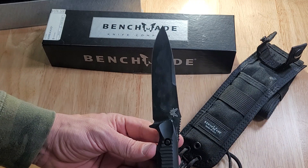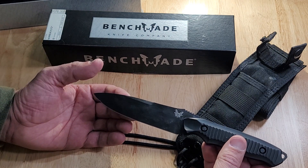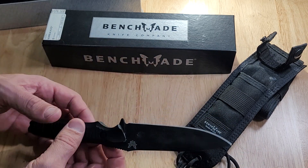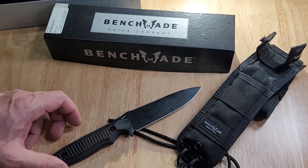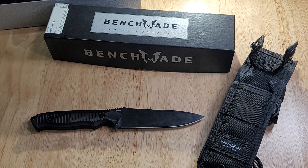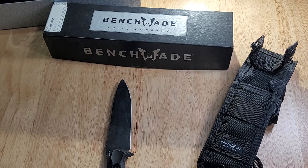So, War Dog Knife Sharpening — the review on this Benchmade Nimravus 140 BK with the drop point blade and 154CM steel. If you can get one, get one. They're a good quality knife. Benchmade puts it out. War Dog Knife Sharpening knife review — please like and subscribe. Thank you for watching.